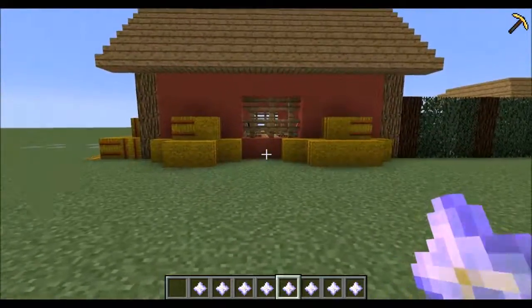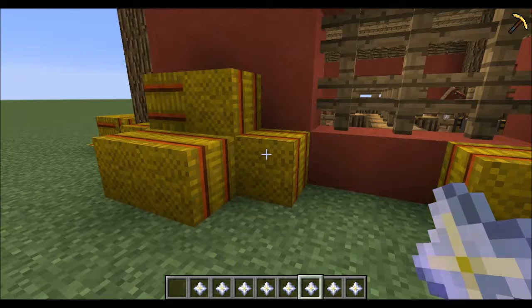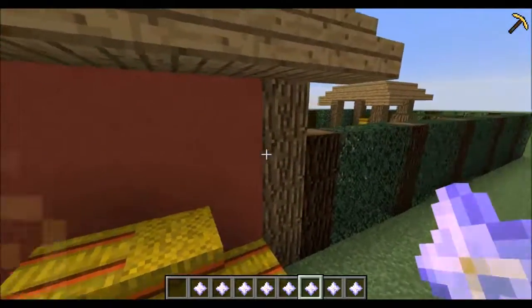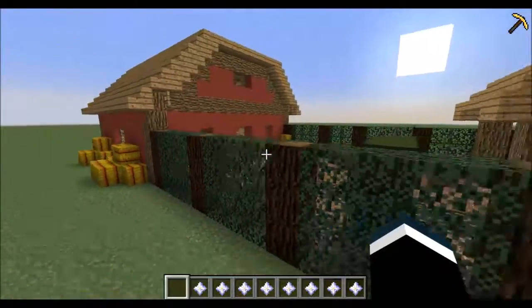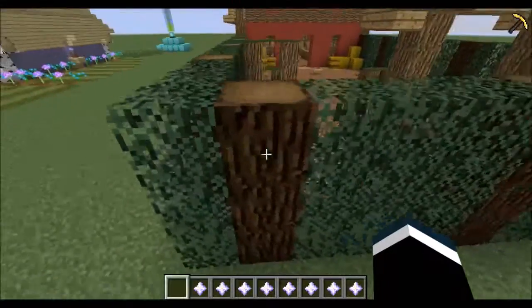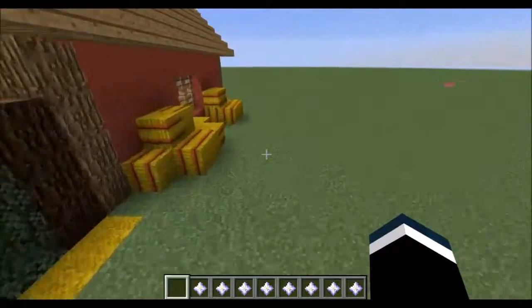We also used fences as a little detail. We used hay bales to really break up all the red, since it was getting a little too much red. The hay bales do have red in them, but they incorporate another color — a little bit of yellow, a little bit of green. I think it looks really good. Then we added even more color by adding in a darker green and a darker brown for the backyard.